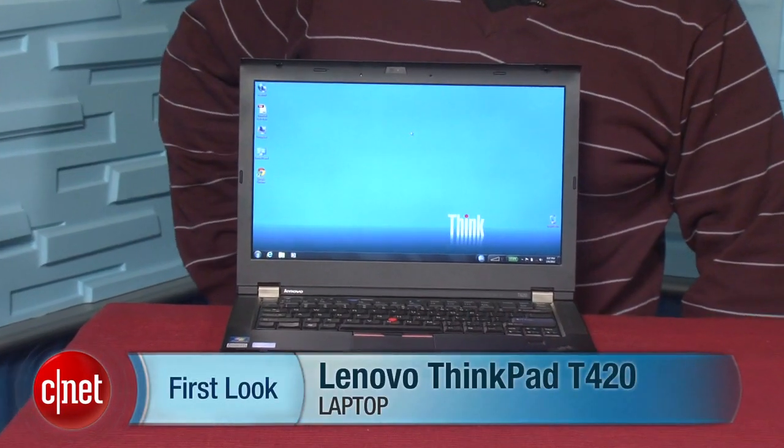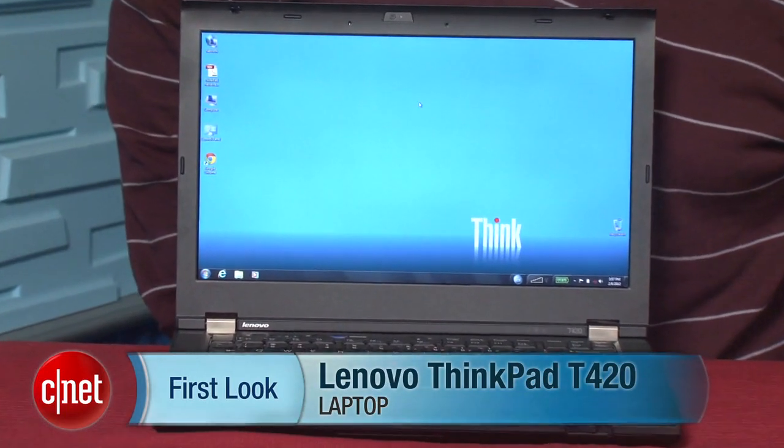On the other hand, if you're looking for a business laptop and you love ThinkPads, this is that mainstream, down-the-middle type of laptop for you. I'm Scott Stein and this is the Lenovo ThinkPad T420. Boring perhaps, but effective.